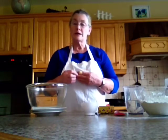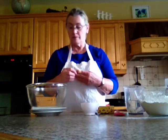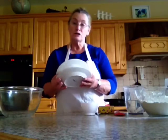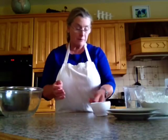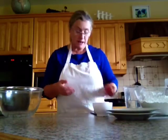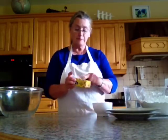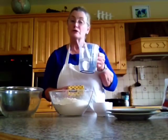The pastry we're going to make today is called shortcrust pastry. I'm going to get my utensils: I need a big bowl to make my pastry in, two plates, and I'm going to put it in the fridge to keep it cold. A measuring cup, a spatula, and a knife. My ingredients are margarine, flour, and water in a jug.